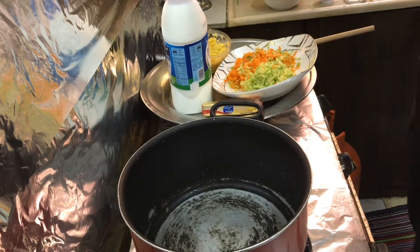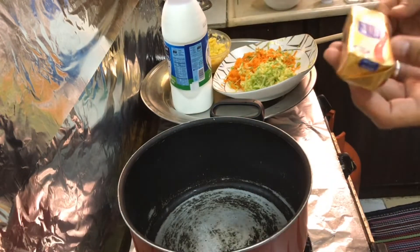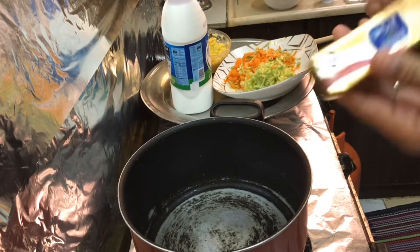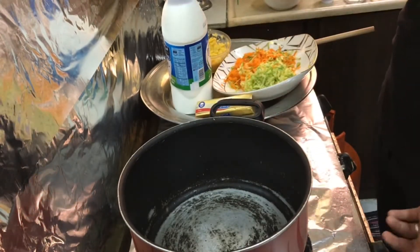For today's video, guys, I will show you how I'm going to prepare my ice cream soup — or would they call it sherba beda? These are the ingredients that we need: 100 grams of unsalted butter.